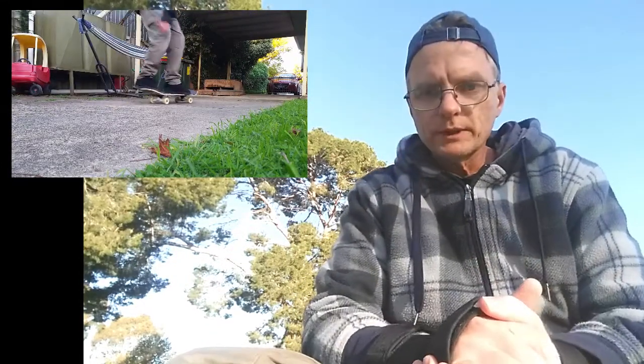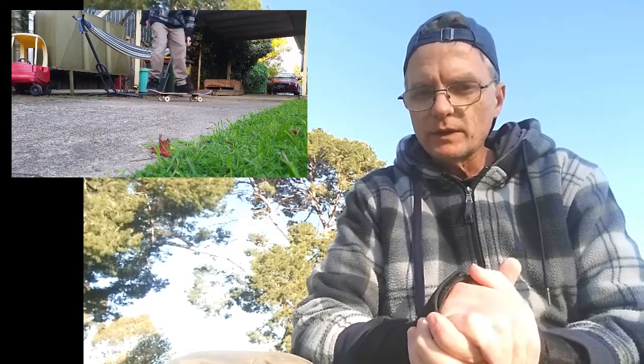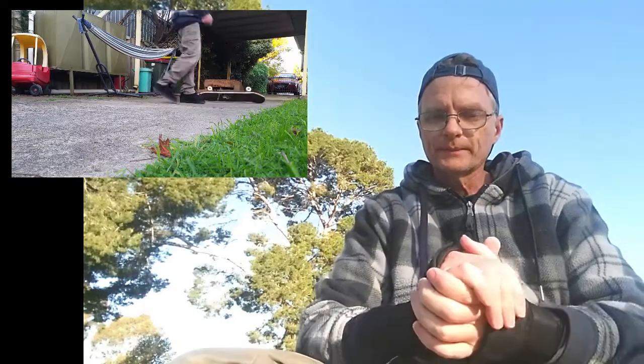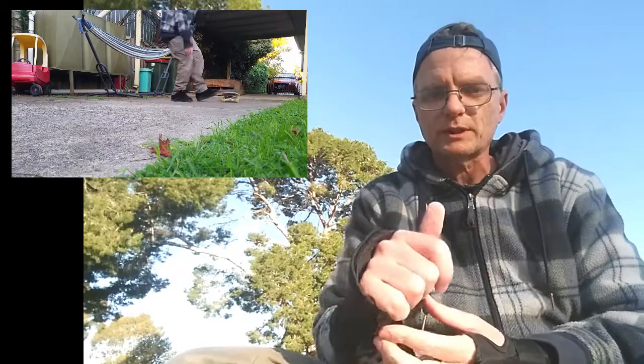Anyway, that's where I've been — trying to get these feet to heal up. One of them's there, the other one's not quite. It's better but it still sort of comes and goes and I don't think it's really going to get much better.